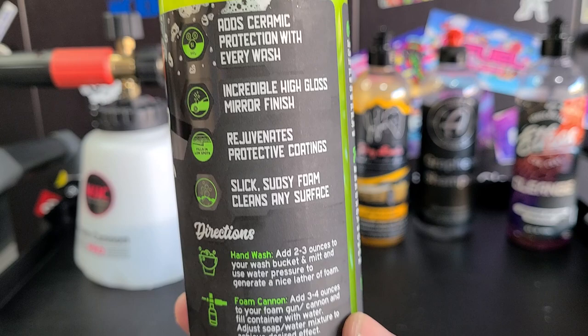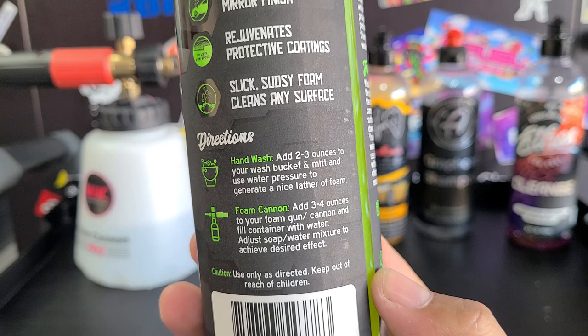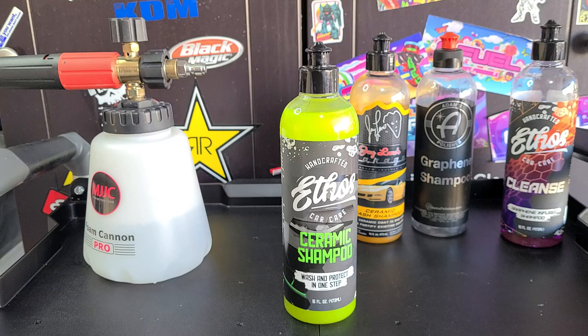It adds ceramic protection with every wash, so I'm going to use it on my ceramic coated car. It's been coated with CarPro Cquartz UK and CiC, so it's got two layers on there. The directions say two to three ounces in a wash bucket or three to four ounces in a foam cannon. I'm just going to do a foam cannon — let's get some of this added in and see what's going on.